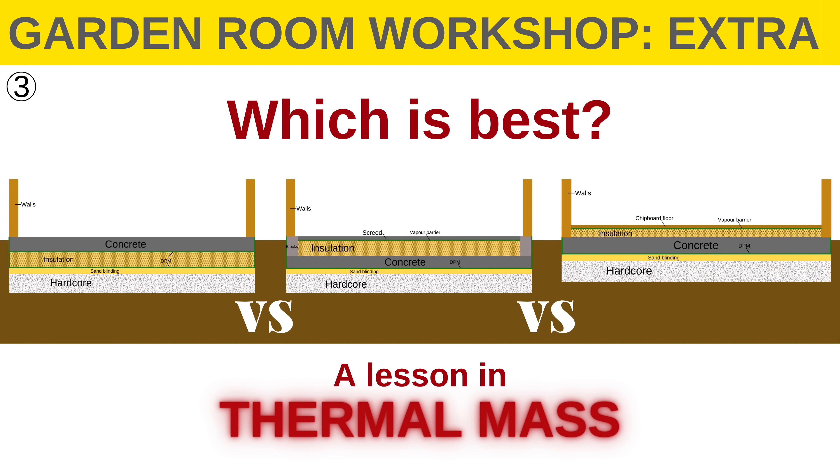I've been looking forward to making this video because we're going to investigate the different options for the placement of insulation in a concrete slab for a garden room in the UK. It's a bit of a geeky video, but hopefully there'll be some interesting takeaways for everyone.